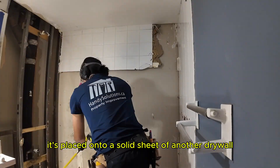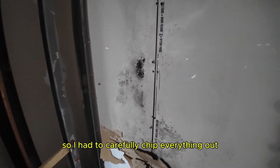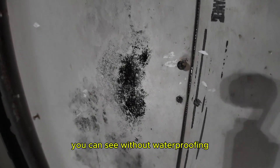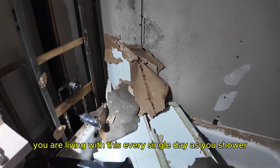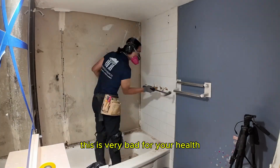This second wall is a bit harder to remove because there is no stud behind it — it's placed onto a solid sheet of another drywall, so I had to carefully chip everything out. You can see without waterproofing these old showers have a lot of mold in them. You're living with this every single day as a shower, and this is very bad for your health.